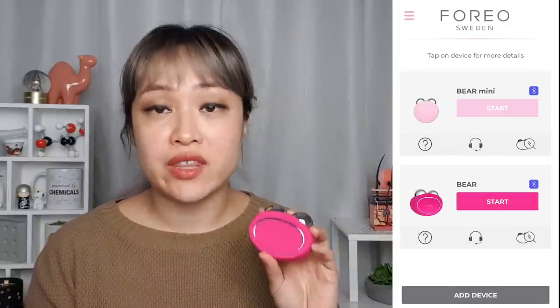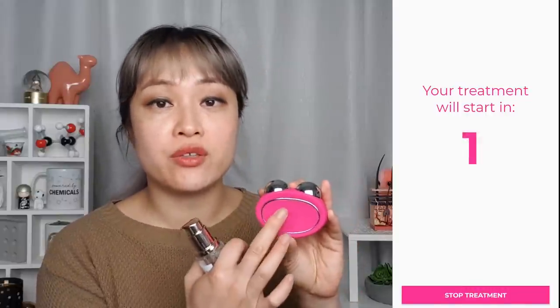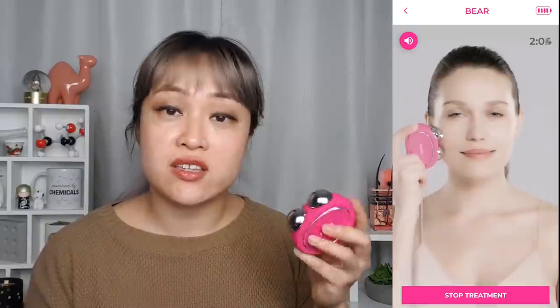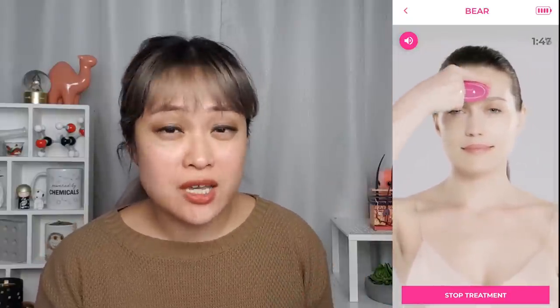You need to download the Foreo app to activate the devices, and then you can either follow the routine in the app or adjust it yourself with the button. I'd recommend using the routine in the app the first couple of times — the Bear will adjust the intensities for you automatically — but it's honestly pretty easy to use, so I usually just use the button. The buzzing noise is the T-Sonic pulsations; you can turn that off by double-clicking really fast. The lights tell you how intense the microcurrent is. If you want to adjust the intensity you just press the button once and it will cycle through all five levels.